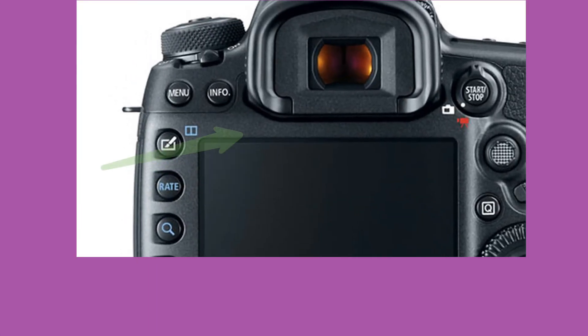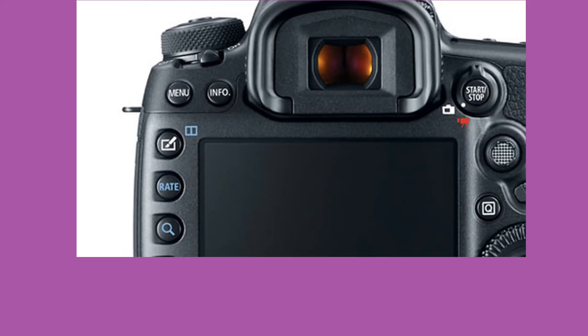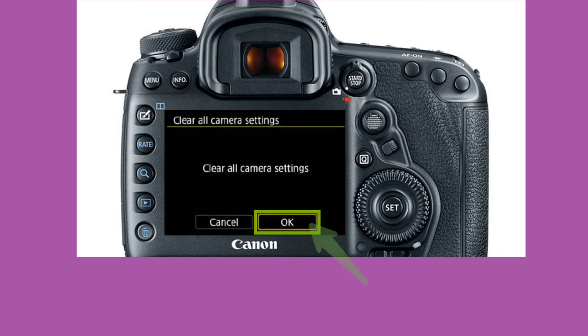Tap on the menu button. Tap on the wrench and then sub menu 5. Tap on clear all camera settings. Tap on OK. The camera has been reset and is ready for first time setup.